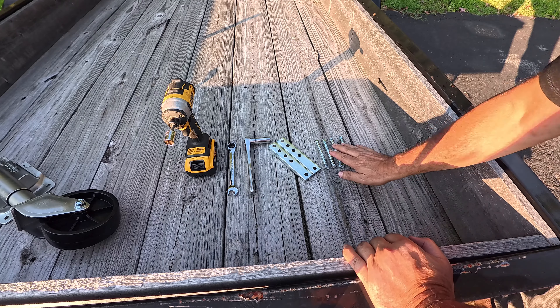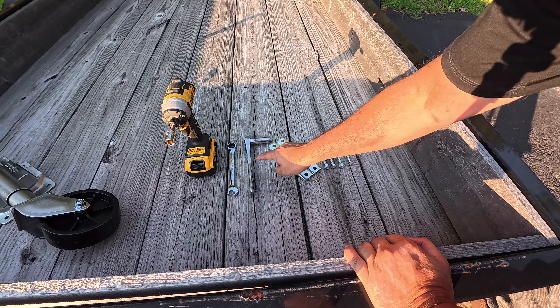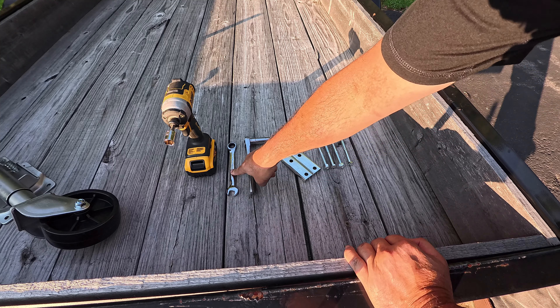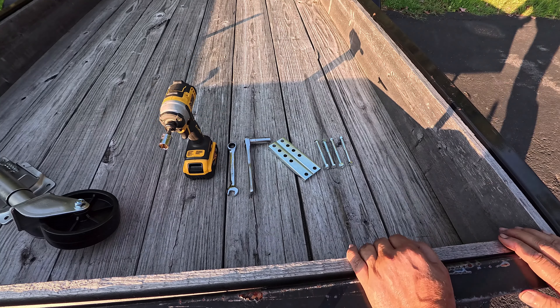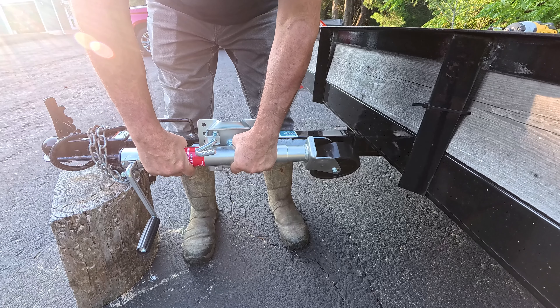All we have here are the four bolts and the nuts, and these two brackets. I'm also going to use a 14mm socket and a 14mm wrench, or you can use an impact driver with a 14mm socket.